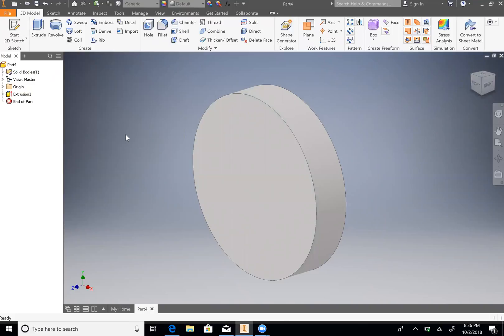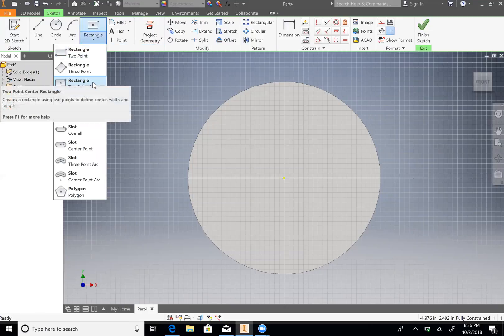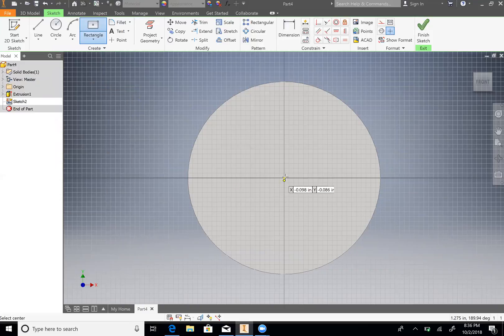Now we are going to do another sketch, so start 2D sketch. We'll do it on the face of our circle. Then we will do a two-point center rectangle. The center is at the origin. We're going to do the outer cutout. We see that it's 1.25 out, so 1.25 times 2 will be 2.5, then Tab, and then our height will be 2.5 as well.